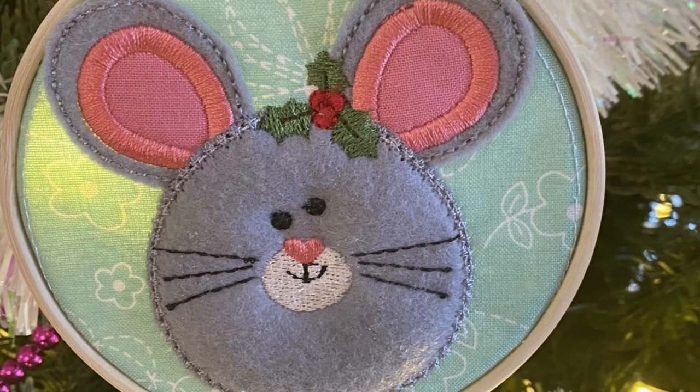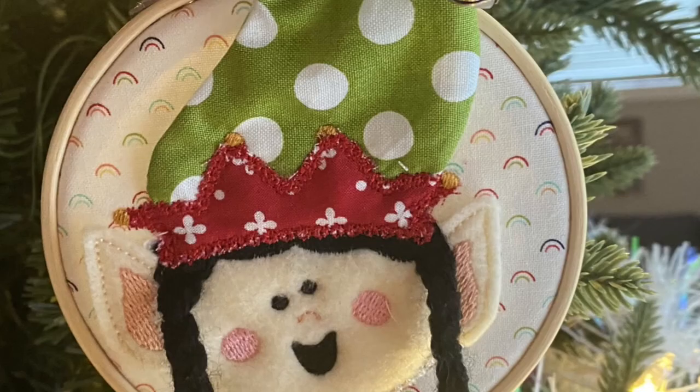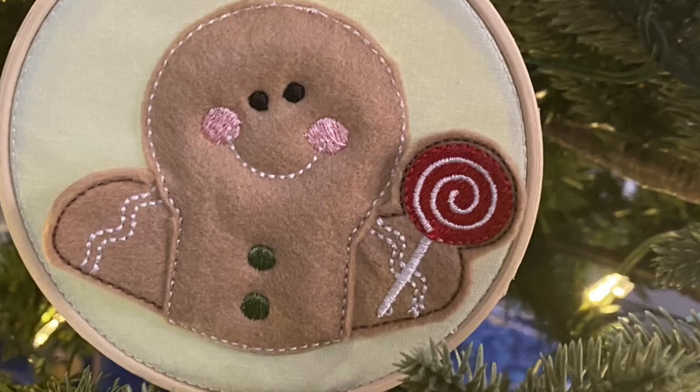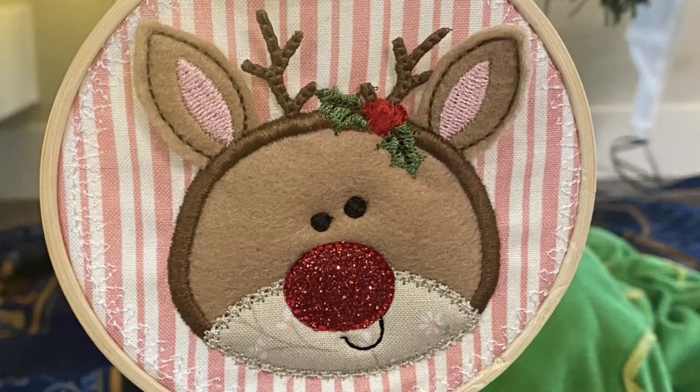Then I made these ornaments. These are a Kimberbell design they just came out with — actually they're holiday jar toppers. Instead of using them as jar toppers, I put them into a hoop. I did the wide-mouth version and placed them in a hoop to use as ornaments. I did one for each member of my family because we do a new ornament every year, and this way I can make them instead of buying them.